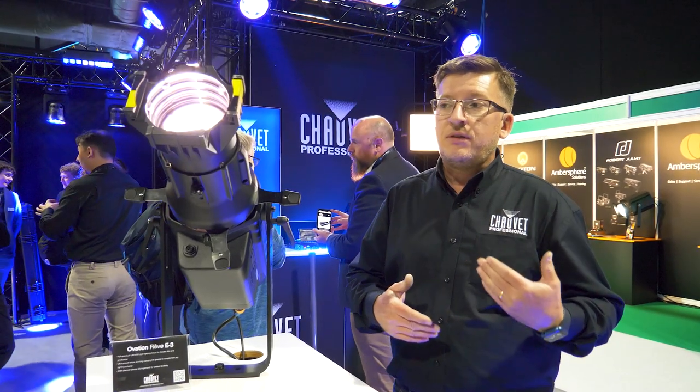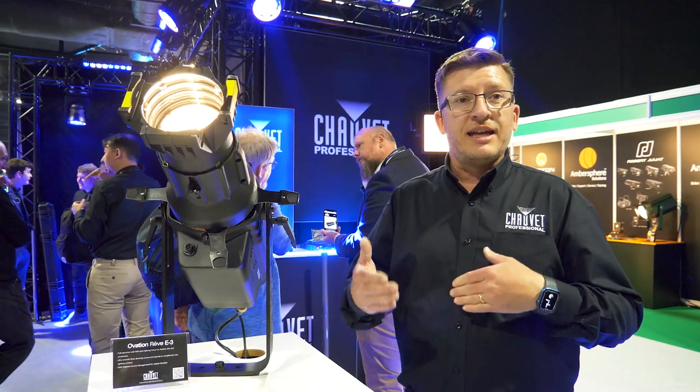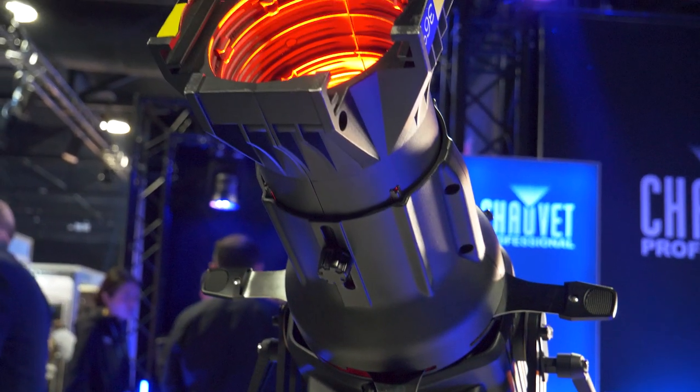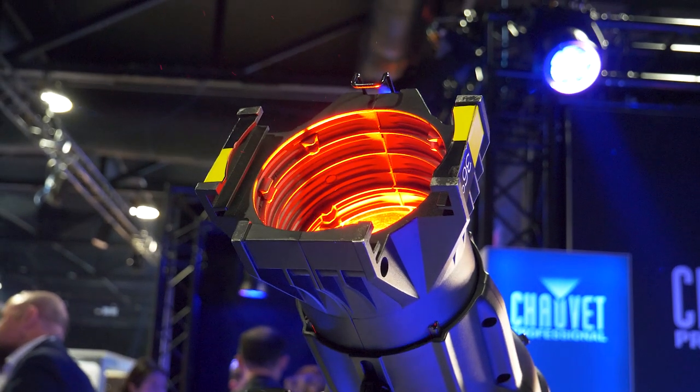We can scale our white output from 2400 degrees Kelvin up to 8000 degrees in 100K steps, and this will now deliver an output that will exceed the traditional 750 HPL tungsten lamp output.